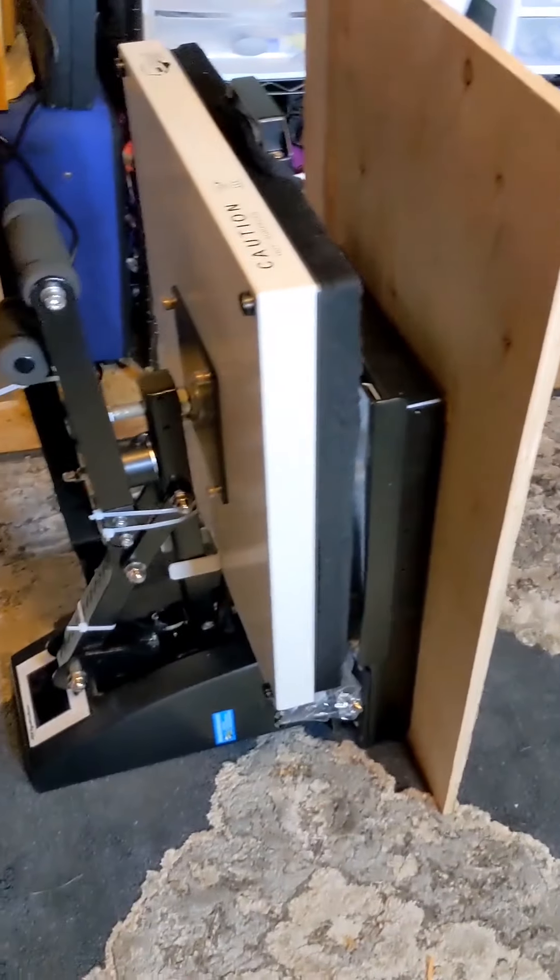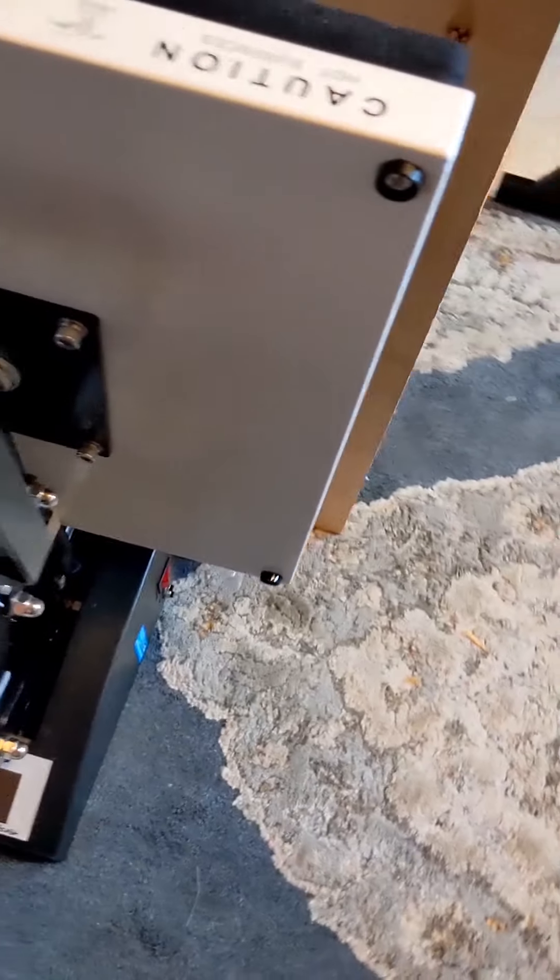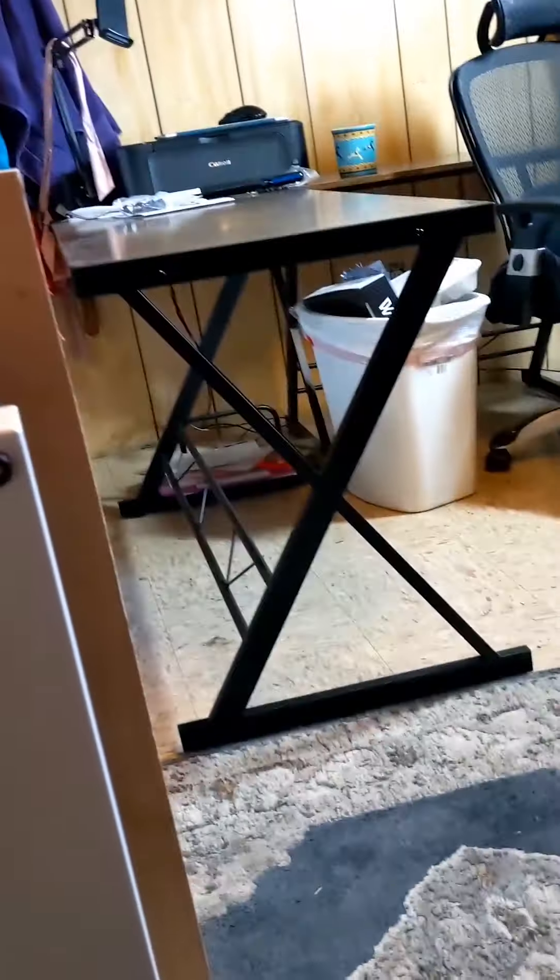My heat press is here! Thank you to Heat Press Nation! Okay, y'all. I just unboxed my heat press and my Sawgrass sublimation printer. But my heat press is legit, like, 140 pounds of steel. I cannot lift that thing. I managed to get it out of the box — I still don't know how I did it. A lot of maneuvering. And I can't lift it from the floor to my table.